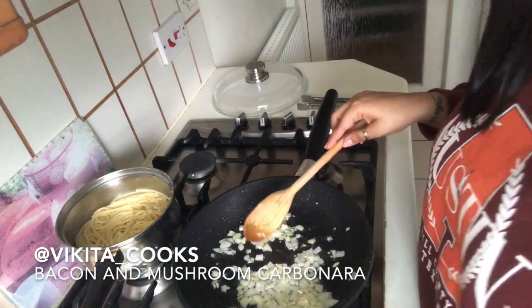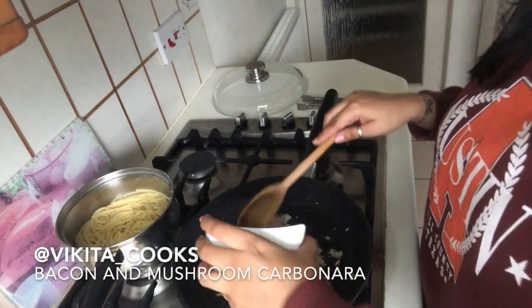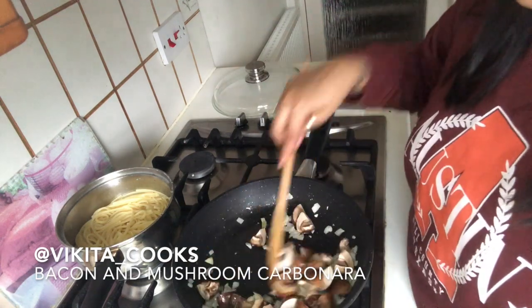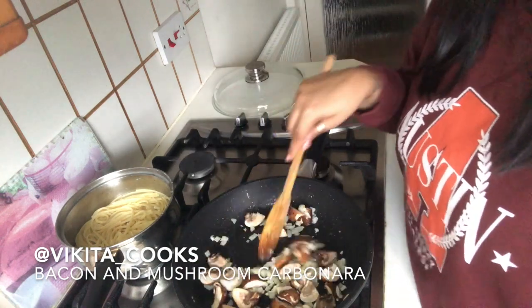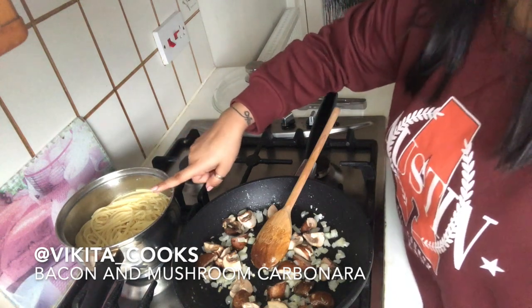The onions are cooking really nicely, so now we're going to add our mushrooms. I'm using chestnut mushrooms because that's all I have to hand — you can use whatever mushroom you like. We're just going to stir them until all the water drains out. In the background, I've already cooked my linguine.